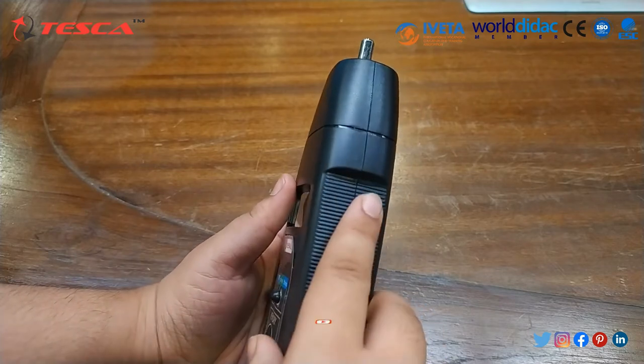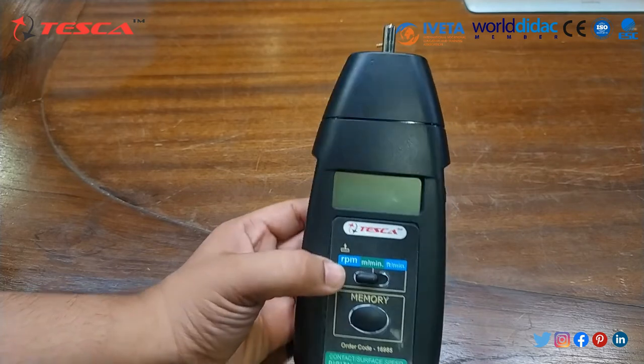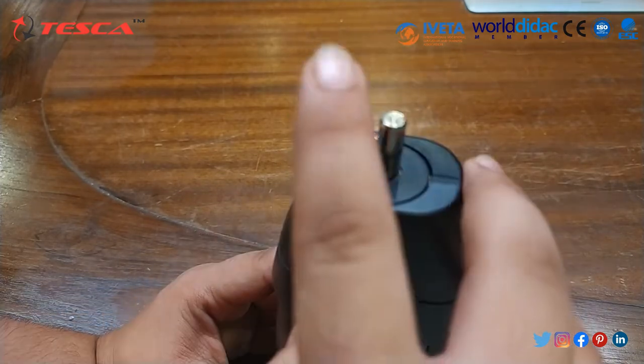On this side, we have the power button. When we press the power button, we are able to get the RPM reading, and this is the shaft.